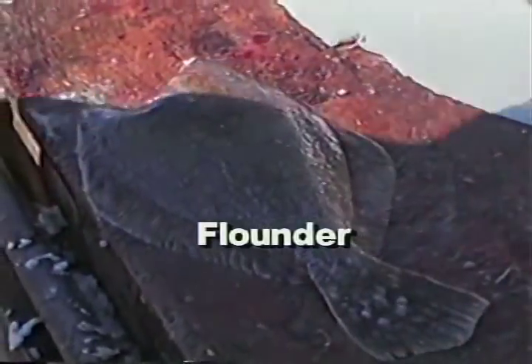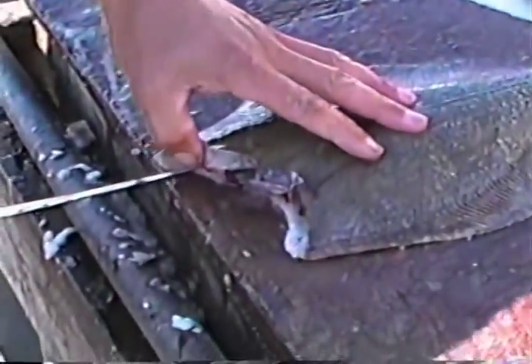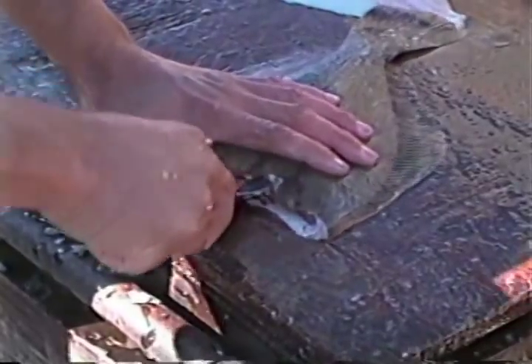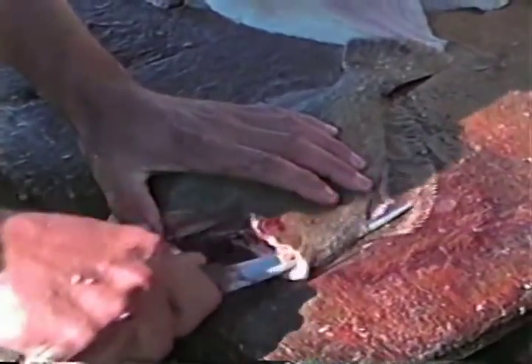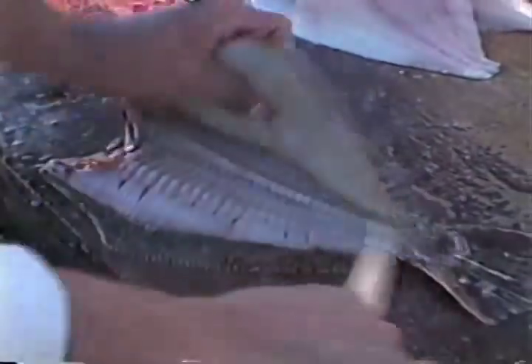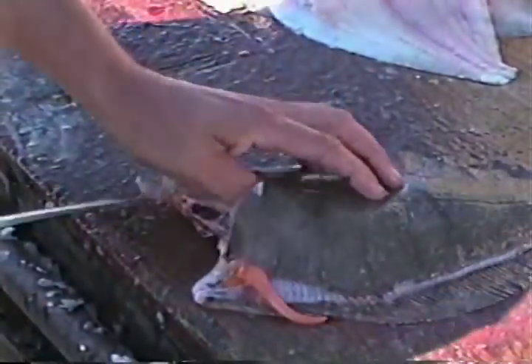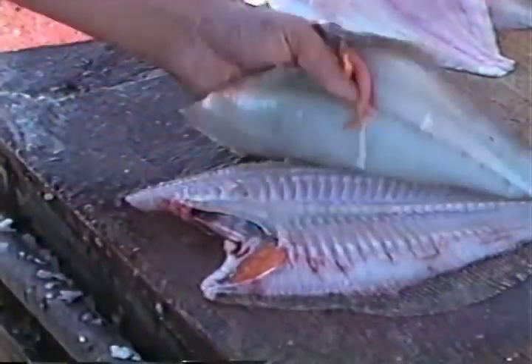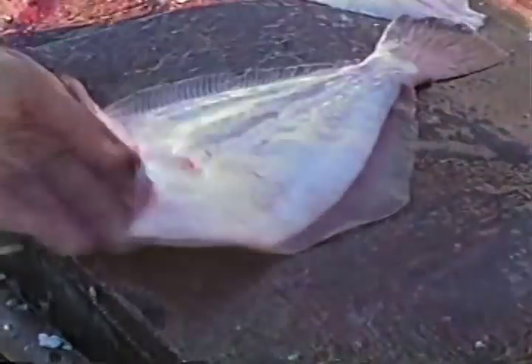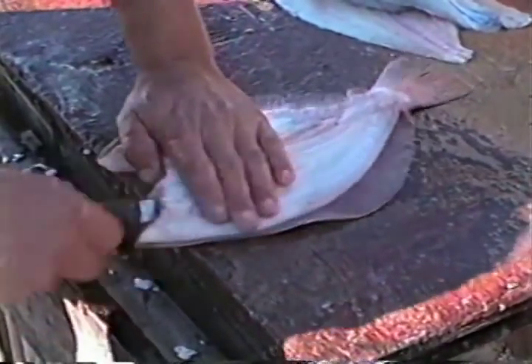Flounder is another extremely popular species, both for catching and on the table, and its distribution is worldwide in both warm and cold water. Here, a long thin blade is passed along the backbone and then hugs the ribs as the blade pierces the skin along the dorsal and ventral fins. Again, it's scaled first. In this case the head and intestines were removed, and someone considered making a pocket inside the fish so it could be stuffed, but they changed their mind.